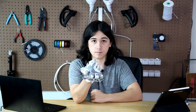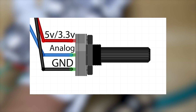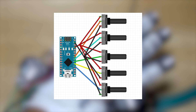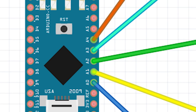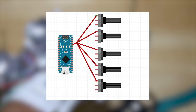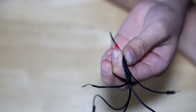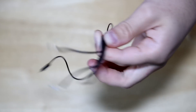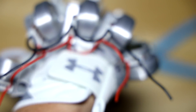Now we can wire the glove up. We'll wire the potentiometers so we can get finger tracking working. Each potentiometer has three pins — wire the two outer pins to 5 volts and ground on the Arduino, and wire the middle pin to one of the analog pins. On the Nano this corresponds to A0 through A4. Connect all potentiometers on one side to ground, and the other side to 5 volts. If you're using an ESP32, use 3.3 volts instead of 5 volts. To split one ground or voltage pin into five, you can solder a splitter, use a breadboard, or daisy-chain wires using crimps.